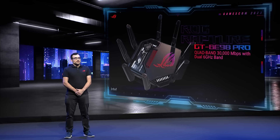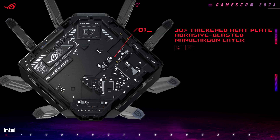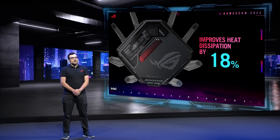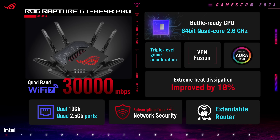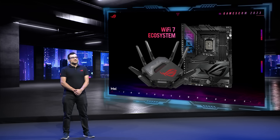This quad-band router is capable of speeds up to 30,000 megabits per second. It features an aluminum plate on top that is 30% thicker than last generation, and we've improved heat dissipation by 18%. With the Wi-Fi 7 ecosystem, your network will be faster than ever with less congestion, so gaming just never skips a beat.